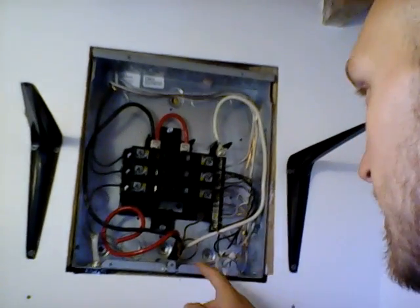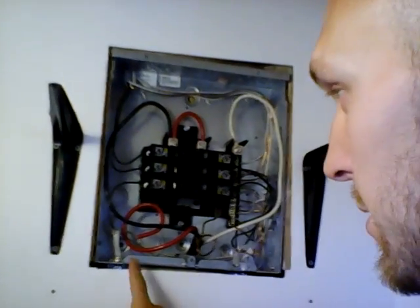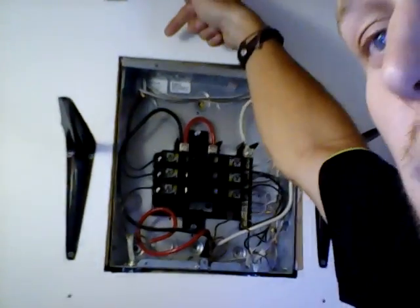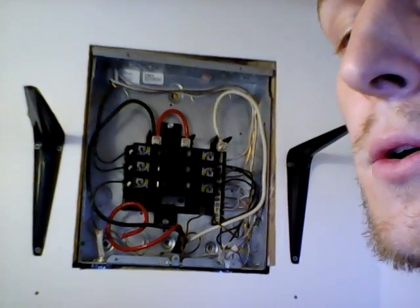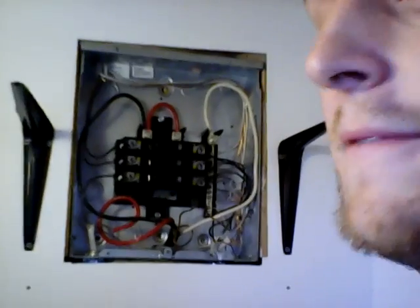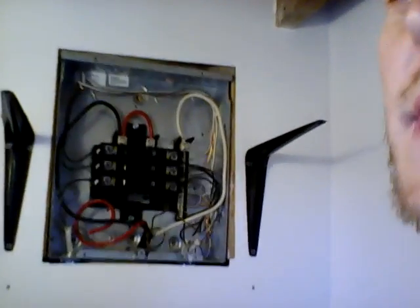All these smaller wires coming out right here, right here, and right here — those are my circuits. Those run to my different electrical outlets, my light fixtures, all that kind of stuff. That's a different video.